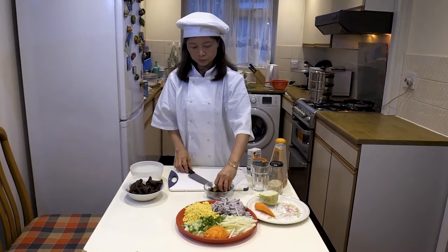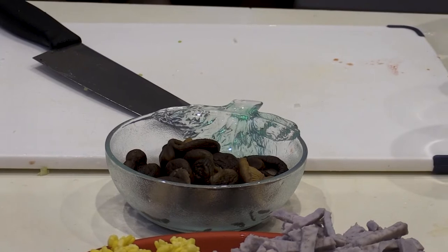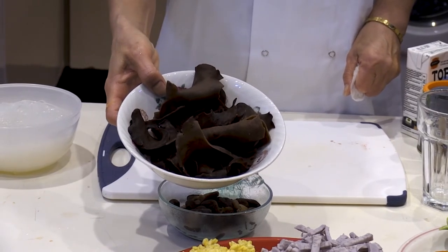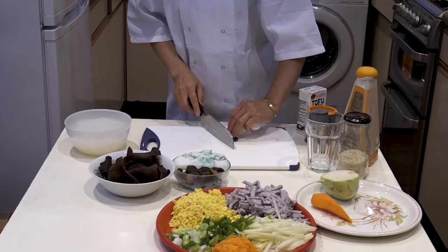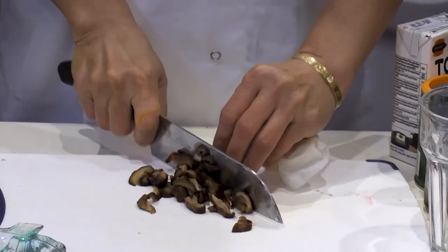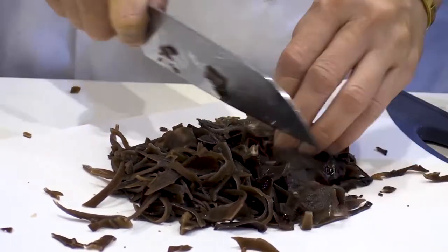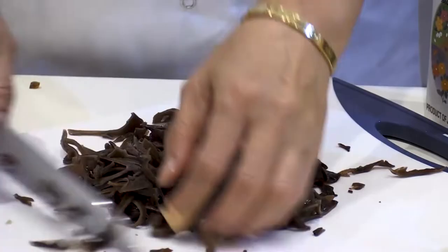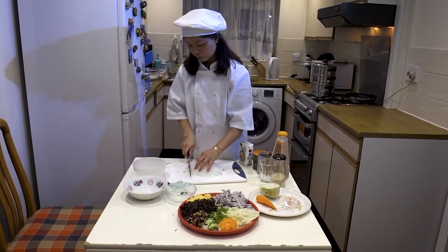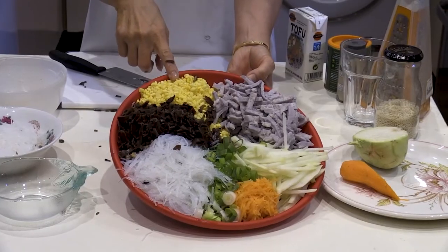Here you can see our shiitake mushrooms — we've drained them already, this is what the finished product looks like. Here we have the black and white fungus, this is what it looks like after it's been drained. Take your mushrooms and thinly chop or dice them — any mushrooms from your local supermarket will do. Remember, in order for everything to fit in your spring rolls, it has to be thoroughly chopped and diced into small pieces. We also have some vermicelli, rehydrated and thinly sliced. And there you have it — everything you need for your filling.